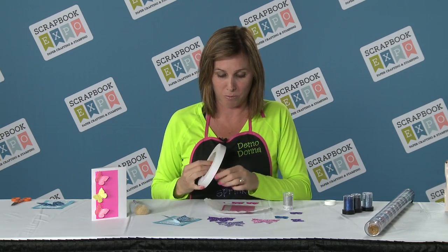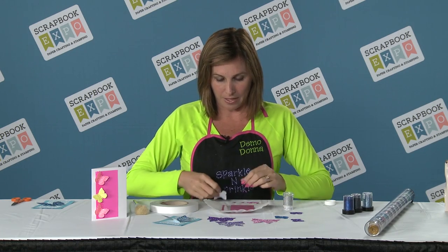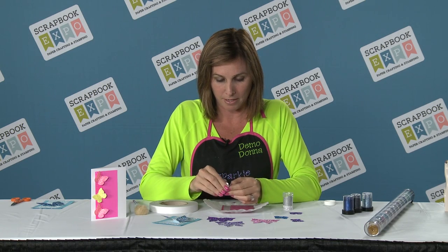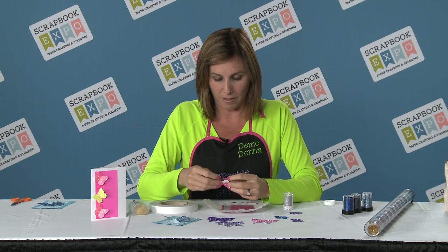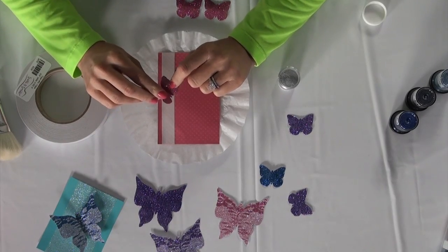To get started, I'm going to use a strip of my Terrific tape on my piece of cardstock here. I've already gone ahead and added some of our Pretty Princess glitter to these little butterflies, and these are punched out of our amazing sticker paper.